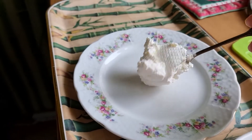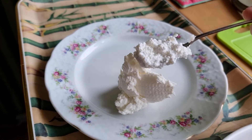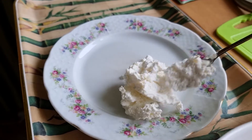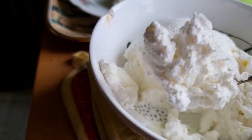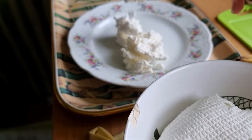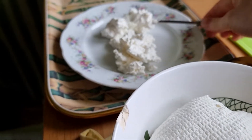Let's summarize. This is the most easy recipe. You just leave milk with a spoon of sour cream at room temperature for one day, and then just remove the extra liquid. As easy as that!